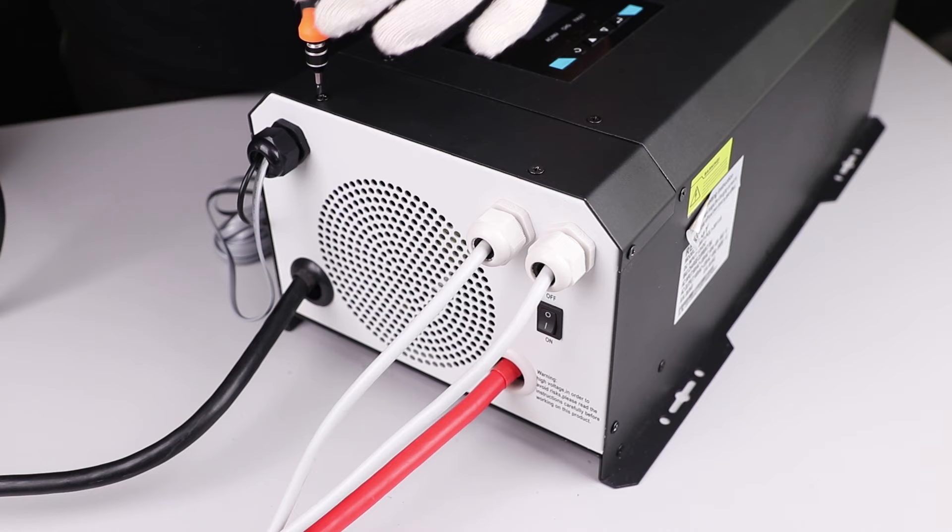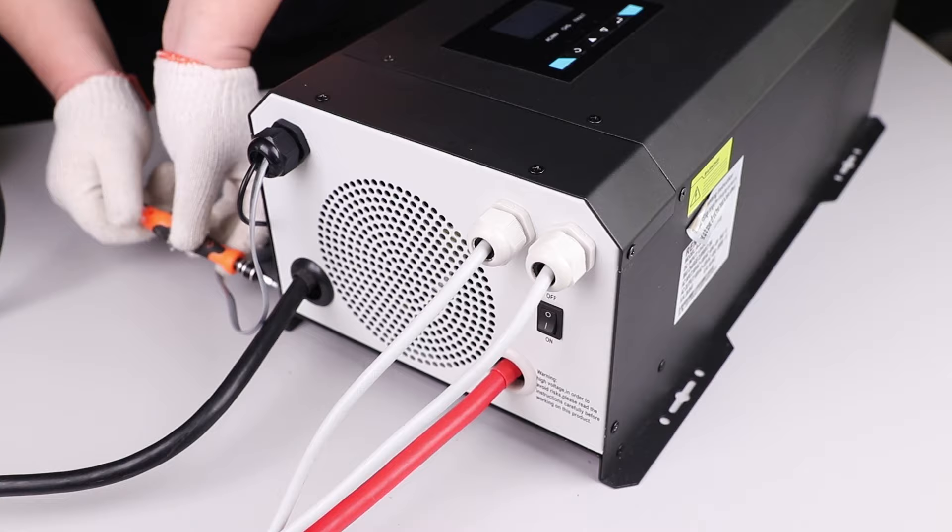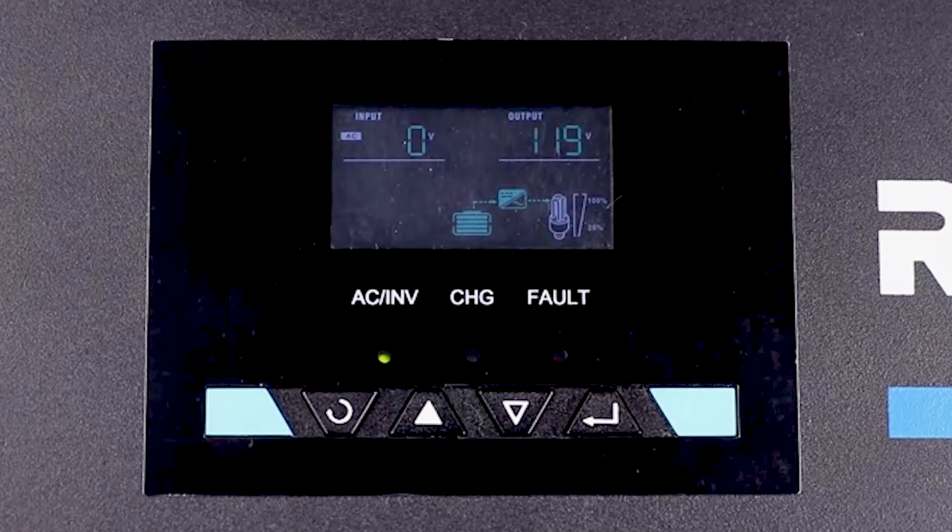Successfully set up and programmed your inverter charger with LCD screen. Now you can run AC appliances completely off the grid and recharge your battery bank using shore power. We hope this video has helped you familiarize yourself with Renogy's 3000 watt Pure Sine Wave Inverter Charger with LCD. Thank you for your purchase and have a wonderful day.